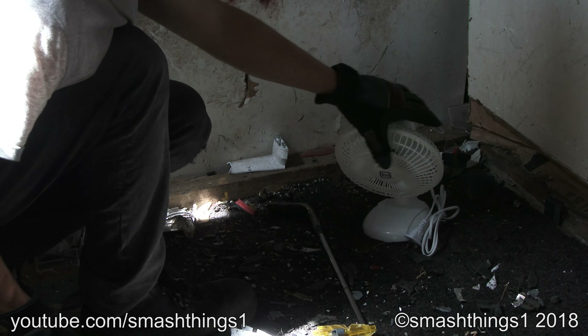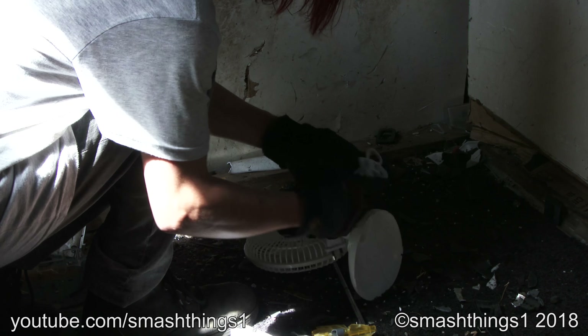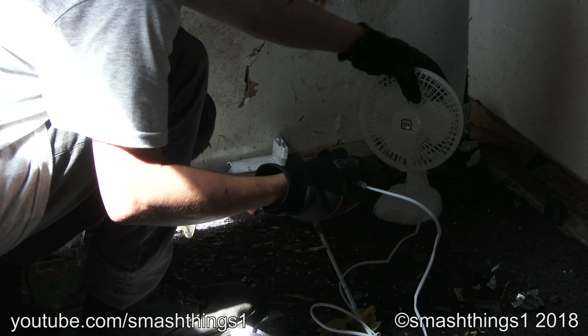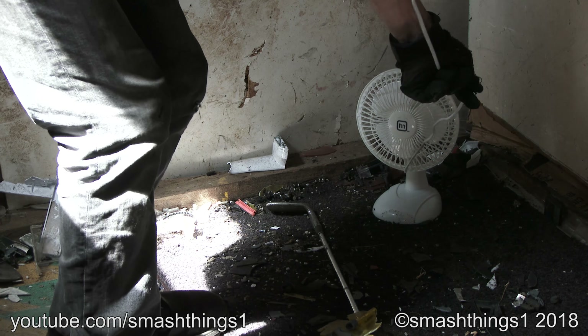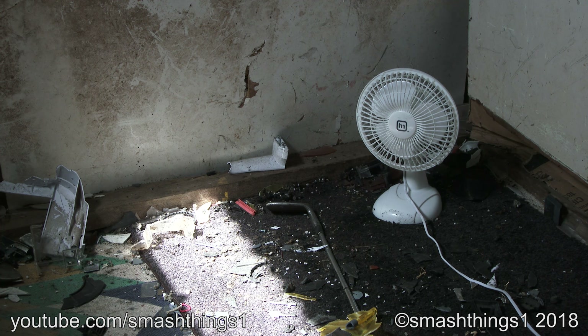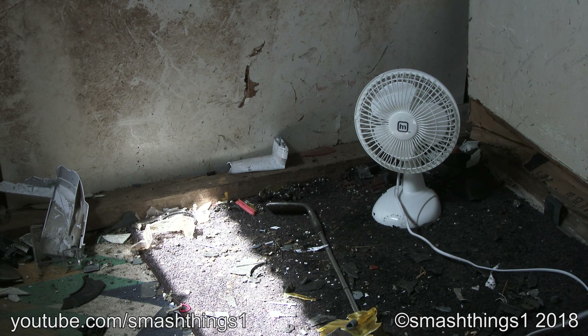Time to plug it in, get it working. Sit up, don't slouch for the short cord. That'll work just right, nice and perfect and brand new.